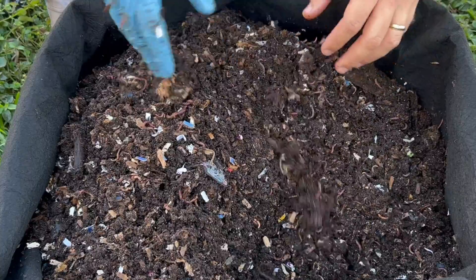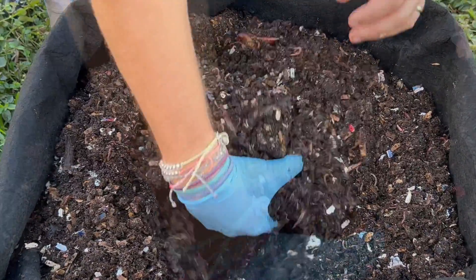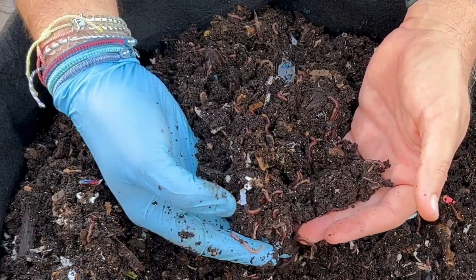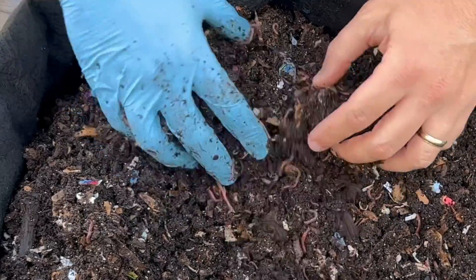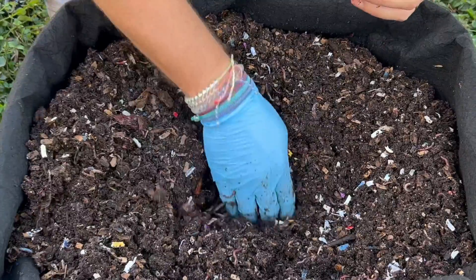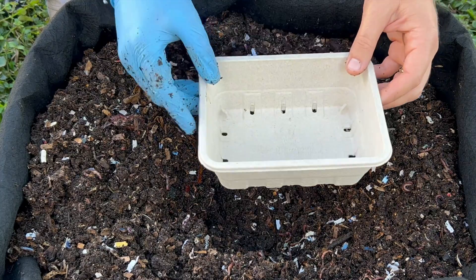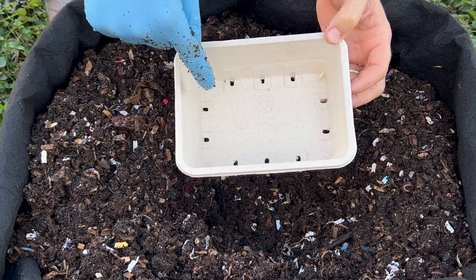We've gone around all the edges, so now I'm just going to scoop the bottom a little bit. Look at that — it's not a worm ball but just everywhere you go there are worms. Let's set up a feeding zone and I'm going to make it kind of deep because I want to show you what I have in mind here.